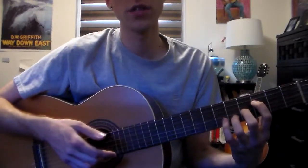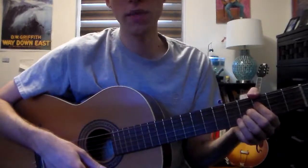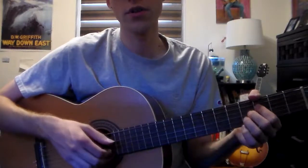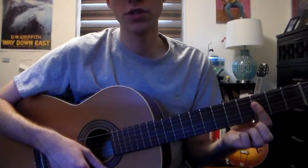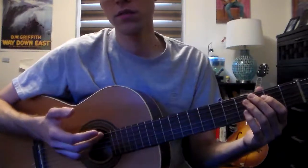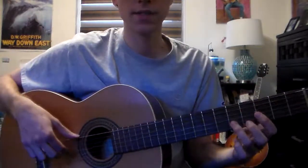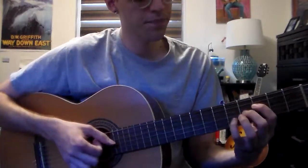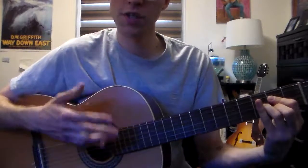Now maybe before I go to the minor 7, I may just do an augmented — have an E flat in there. Or rather, you could call it a flat 13 to a G minor 7, which is just that bar right there. And now for the C, maybe just make it a flat 9. So the only thing that's happening here is this — which is a good voice lead.